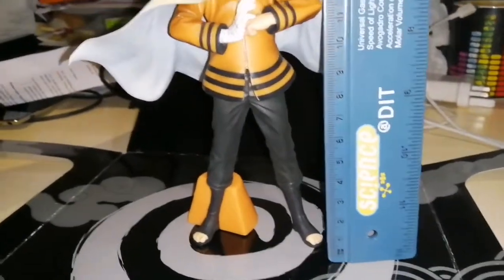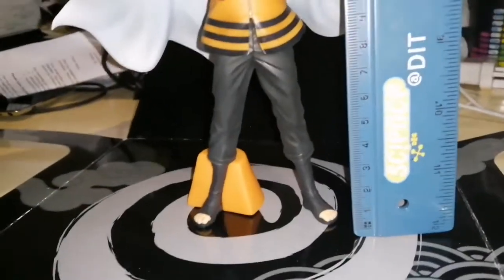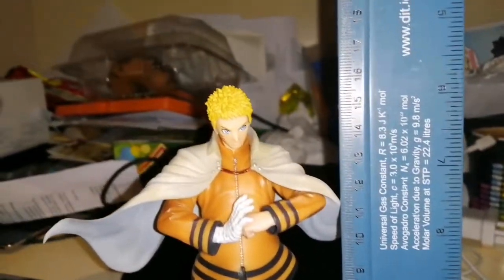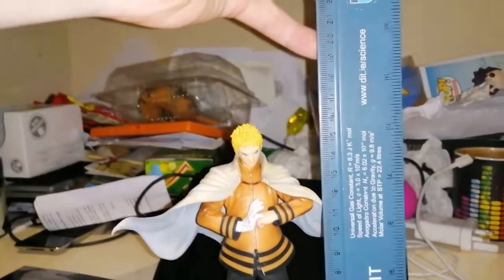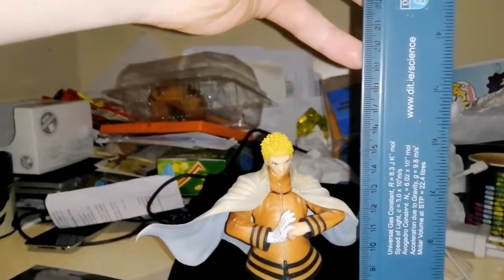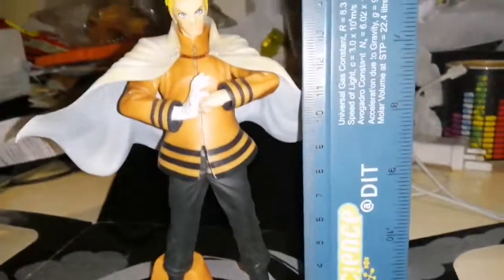There's another thing — sometimes people are always wondering how big these figures are. So there's a ruler, and as you can see it's going up to about fifteen and a half centimeters. It could be fifteen to fifteen and a half, sixteen if lucky. Decent enough size.